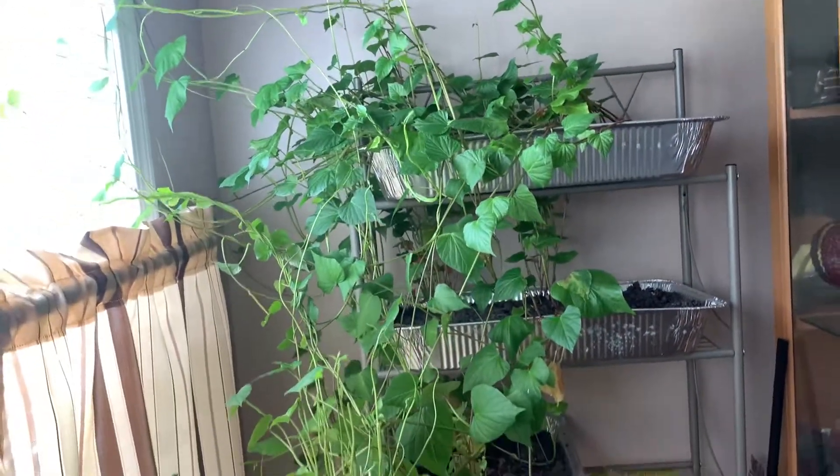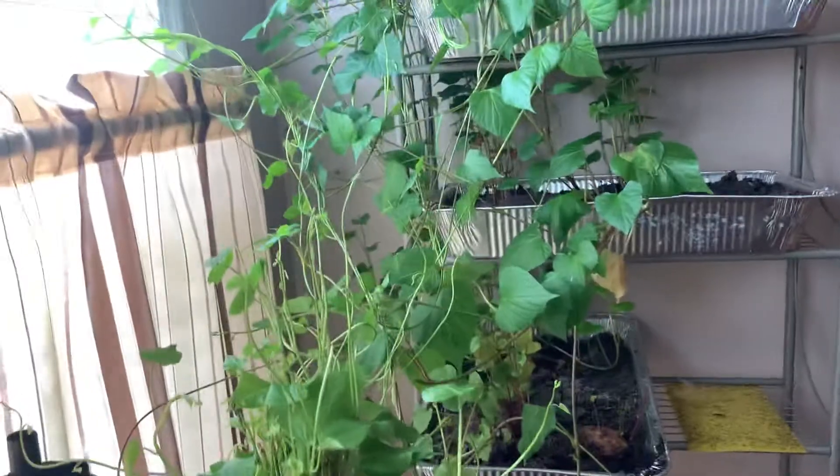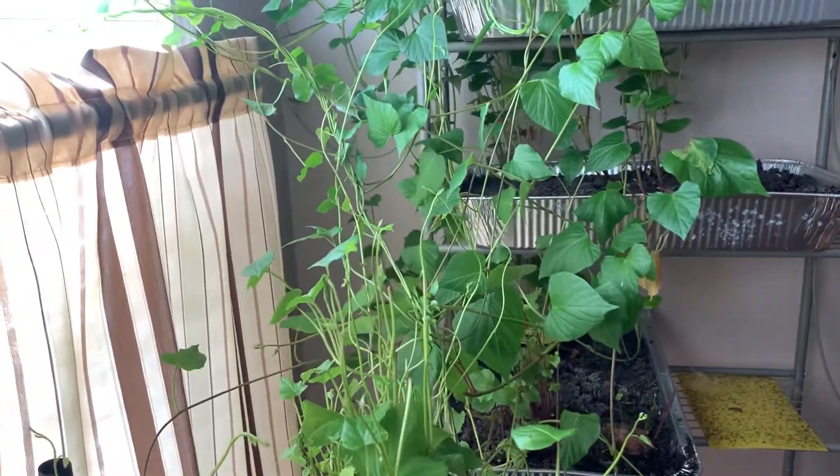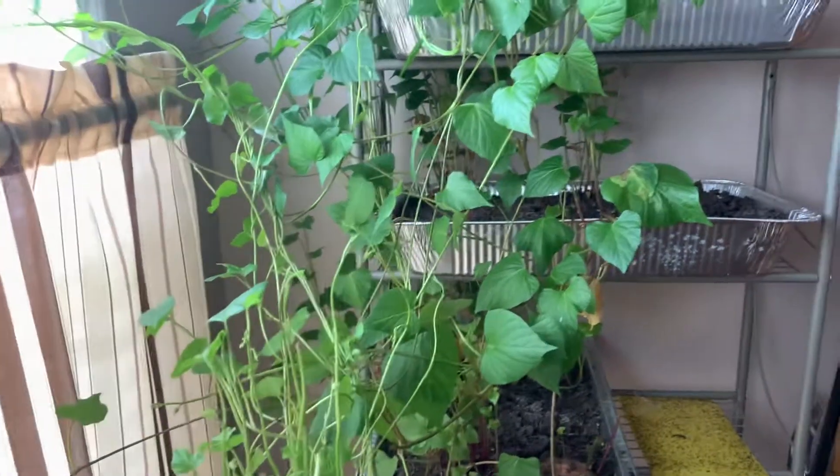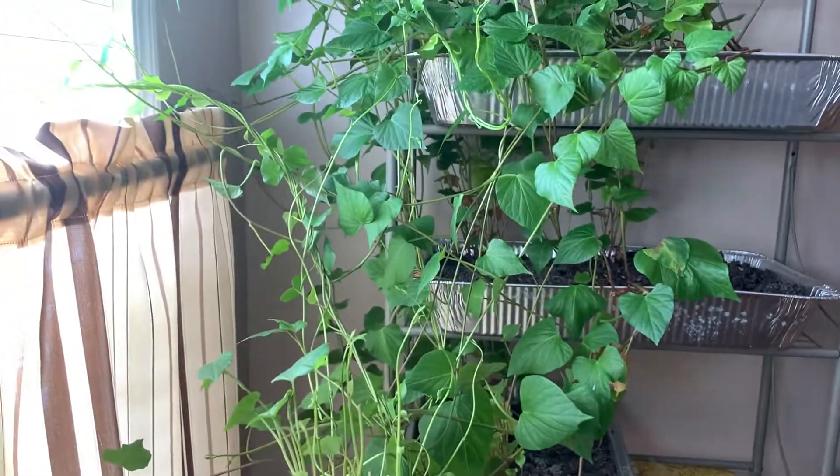All right you guys, let me get to cutting these and getting them in the water jars. I will talk to you guys real soon — SCK the Homesteader, peace!